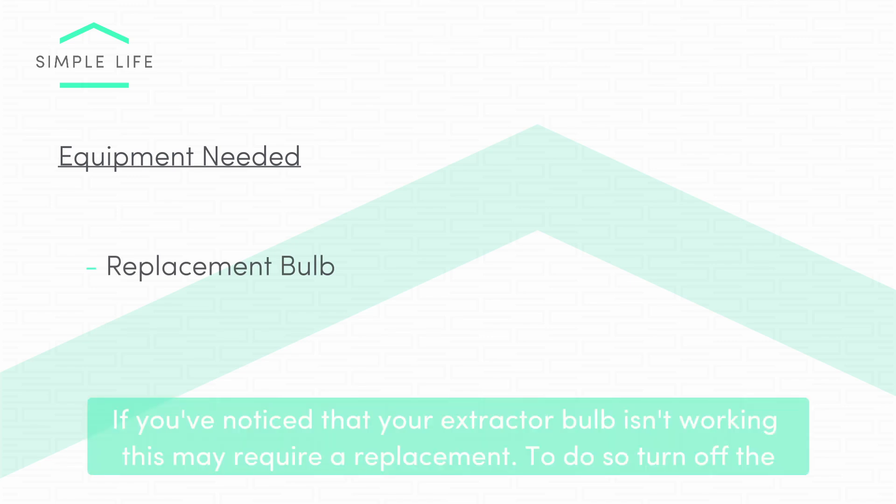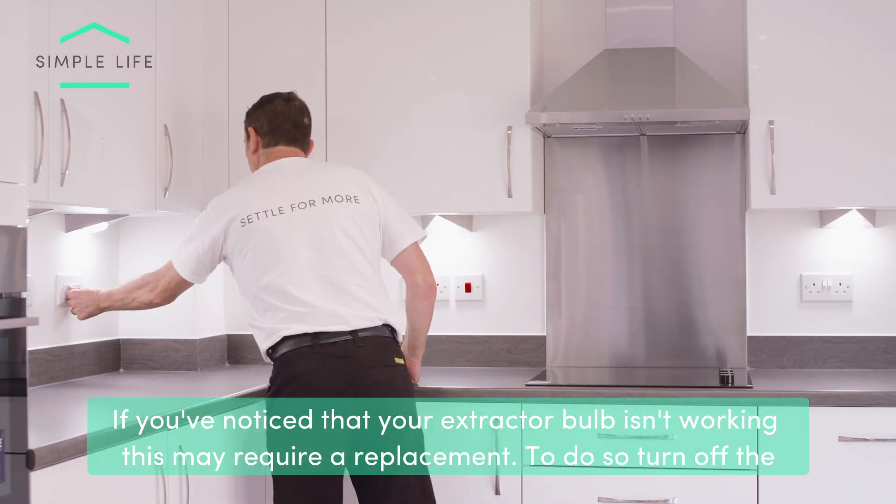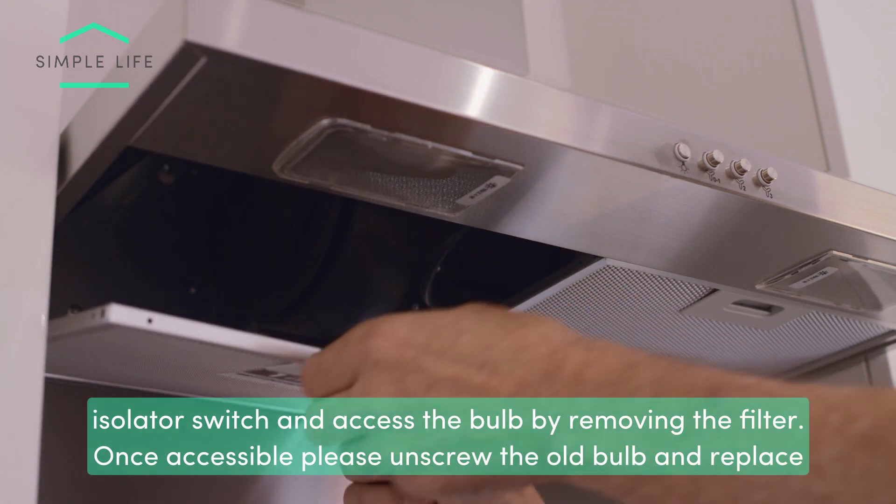If you've noticed that your extractor bulb isn't working, this may require a replacement. To do so, please turn off the isolator switch and access the bulb by removing the filter.